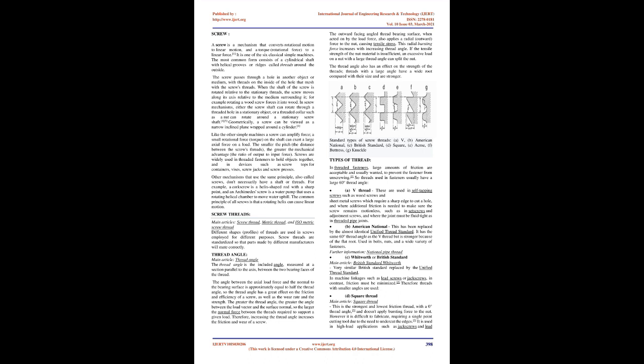Like the other simple machines, a screw can amplify force — a small rotational force (torque) on the shaft can exert a large axial force on a load. The smaller the pitch (the distance between screw threads), the greater the mechanical advantage (the ratio of output to input force). Screws are widely used in threaded fasteners to hold objects together, and in devices such as screw tops for containers, vices, screw jacks, and screw presses. The common principle of all screws is that a rotating helix can cause linear motion.